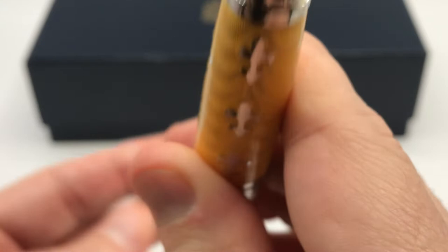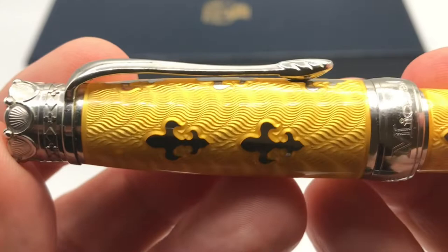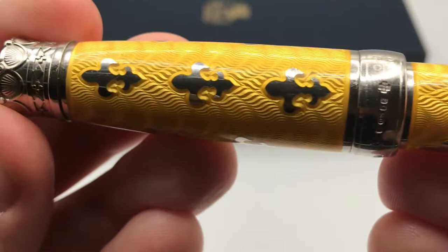At the very top you have a nice Michele Prachan logo — a very lovely crown pattern with high detail that I think is quite nice. The clip is a fairly standard clip; a number of Michele Prachan pens use the same clip design. The standout feature of course is the enamel, with this wonderful color, a great guilloché pattern, and the fleur-de-lis pattern repeated on the pen — which is of course why it's called the fleur-de-lis.